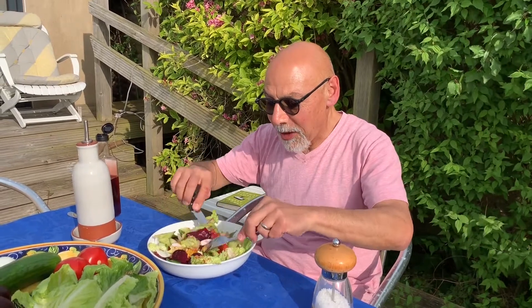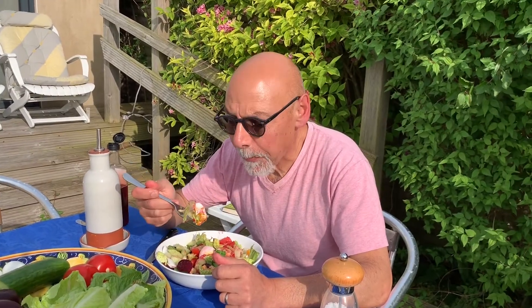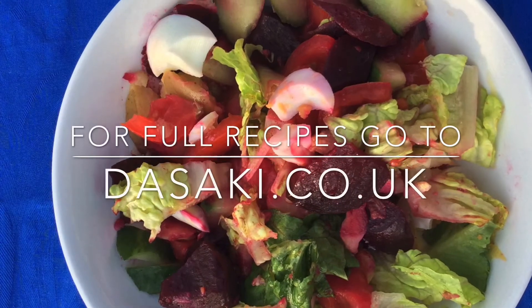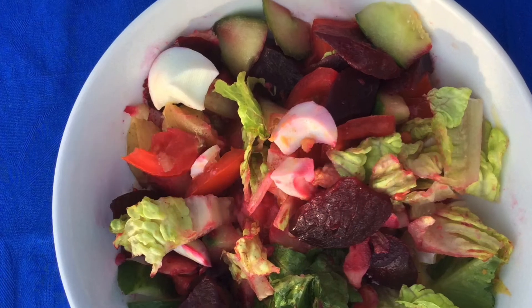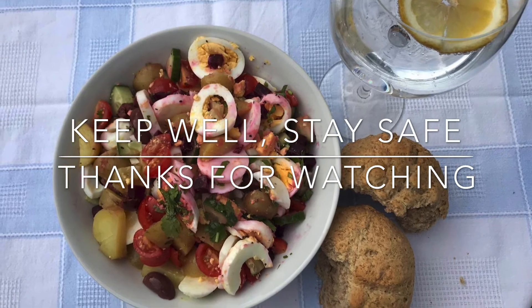All done — that's our egg and potato salad and we're going to have this alfresco. Look at that beet colouring everything! Tuck in. Thanks for watching, keep well, stay safe. If you want any of our recipes just go to our website at www.thesake.co.uk. Join us again — we'll see you next time.